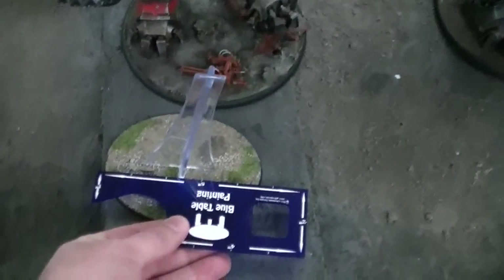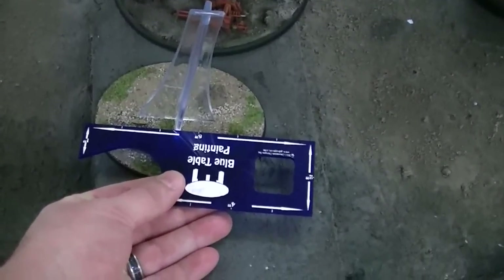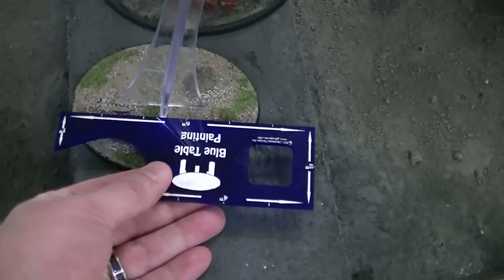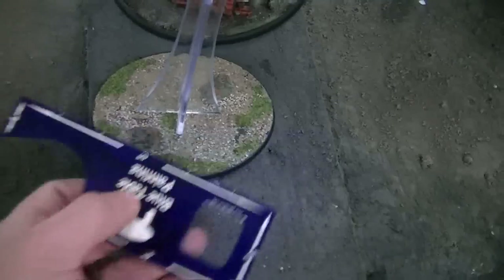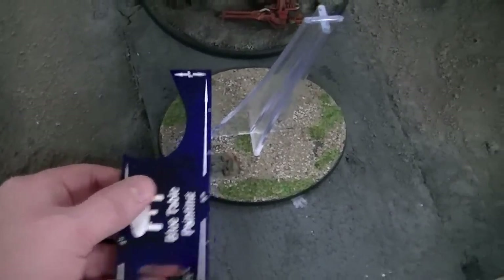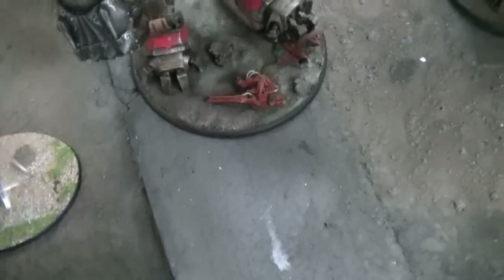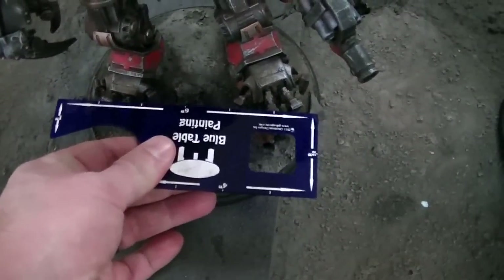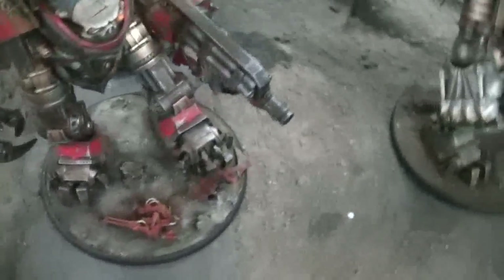I'm pretty sure these are six inches across. Let's take a look — here's a BTP measure. You can find these on our store, BlueTableStore.com. It's actually more like four and a half inches here and across it's looking like just over three, so it's not even numbers. These, however, I do believe are exactly six inches across. So let's take a look. These are the Mortis Titans.